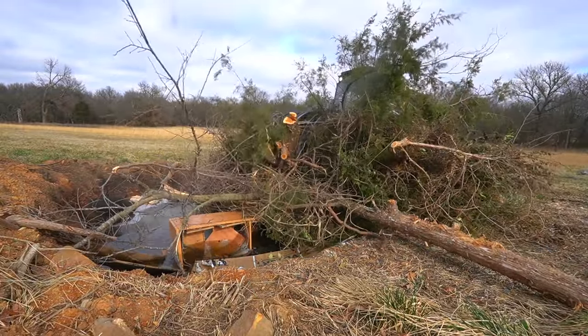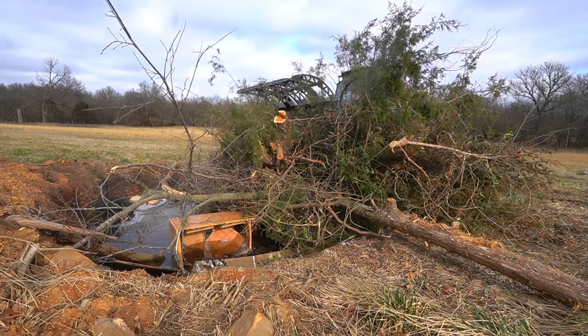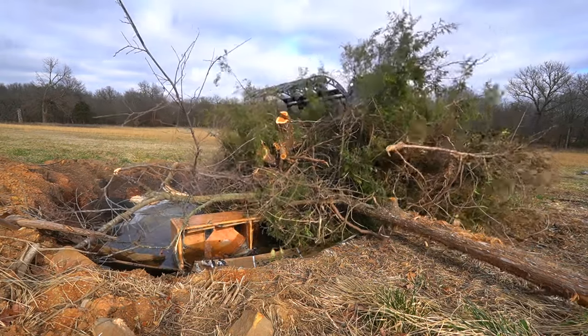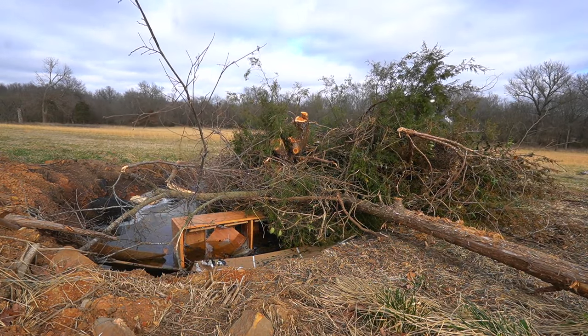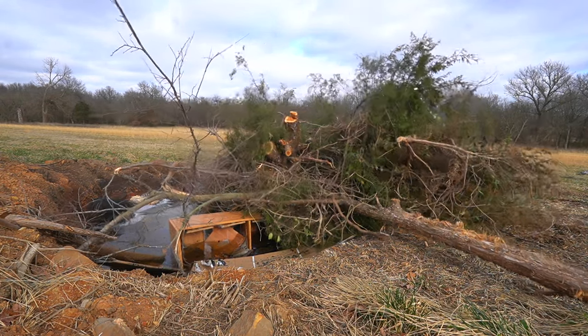In terms of weight, my tractor could carry this whole pile, but I've tried multiple grapples, and with any of them, this portion right here is taking probably four trips.